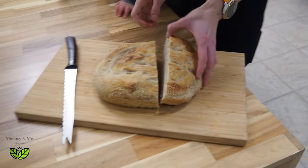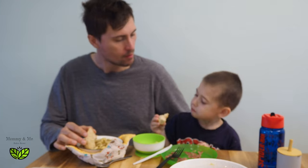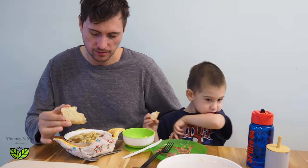He didn't want the broth at first, but now that he has bread he wants to dip it.